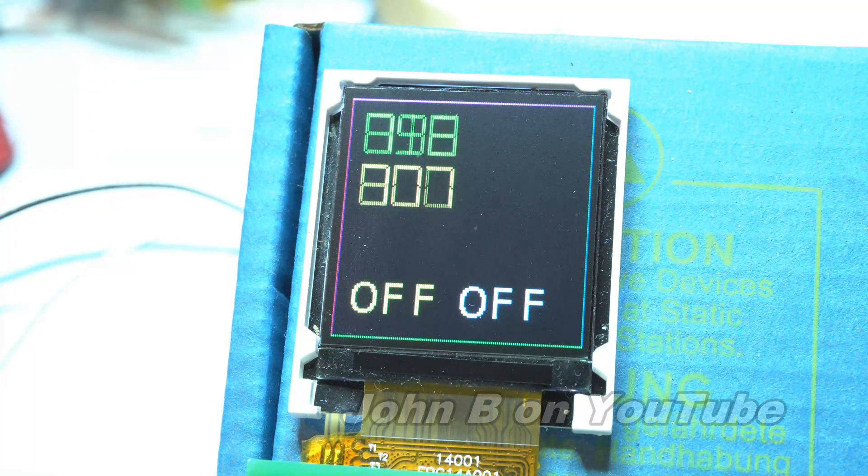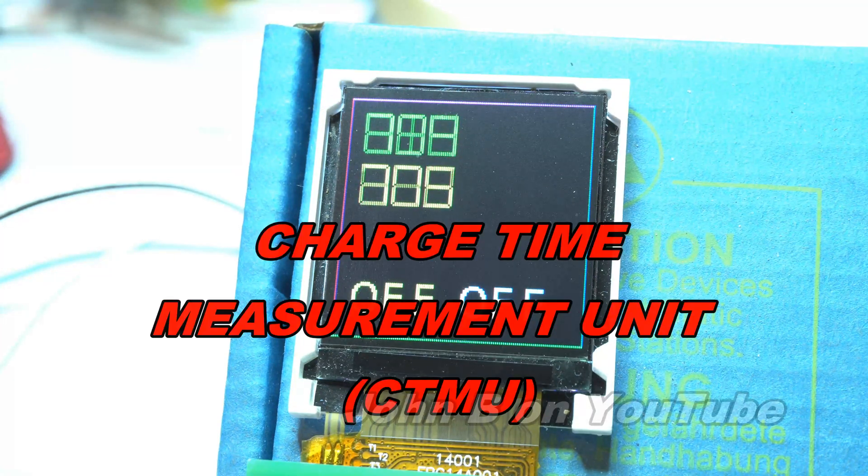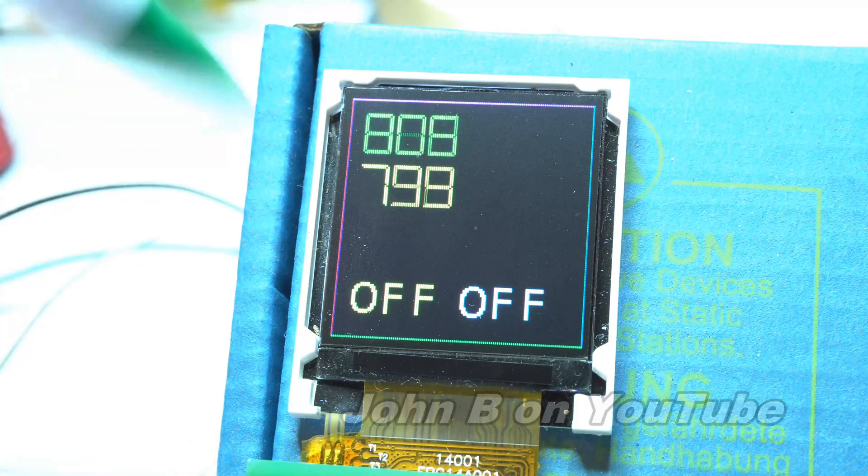This video, hopefully only 5 or 6 minutes, I'm going to be talking about Microchip's charge time measurement unit on this PIC microcontroller behind this box.